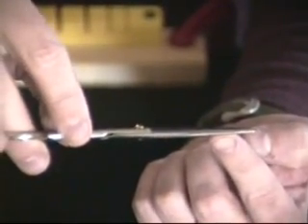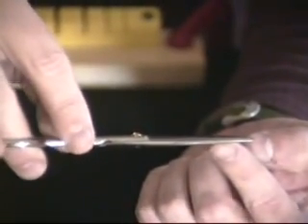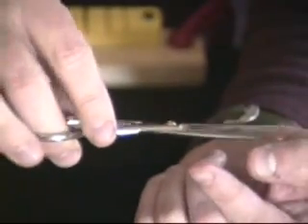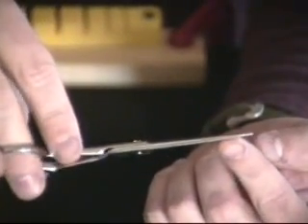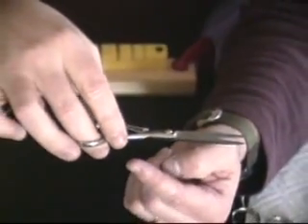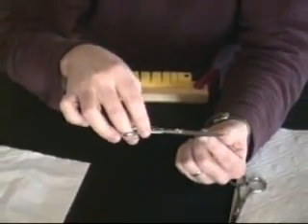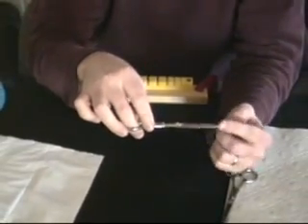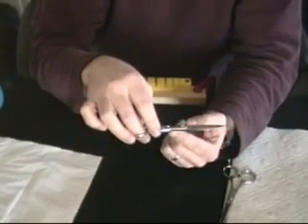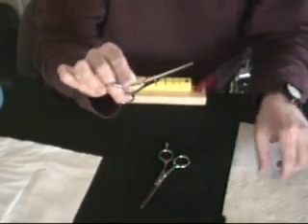Sometimes you'll see a spot where the blade touches before it gets to the tip — that usually means there's a dead spot. The best way to test is both by feel and by sight. You want to feel for a good positive contact of the blade, and also sight by looking through a light source where you can see the gap of light between the blades from the tip down to the right area.